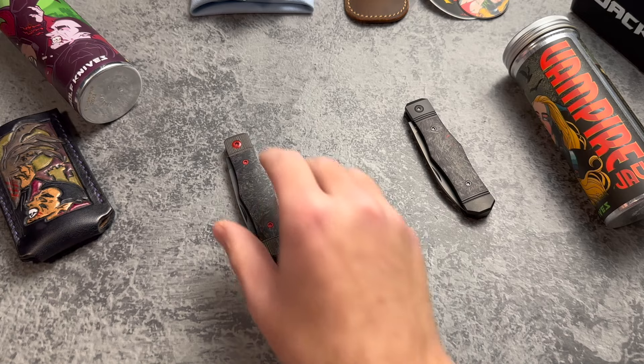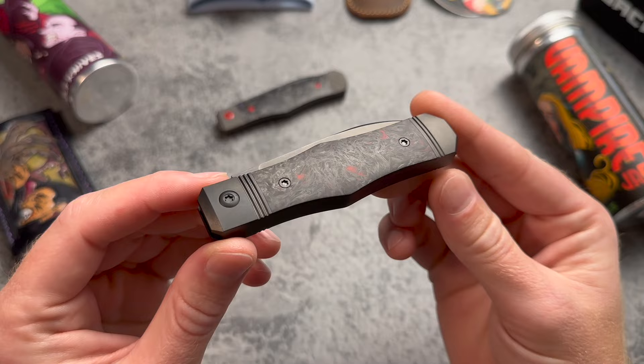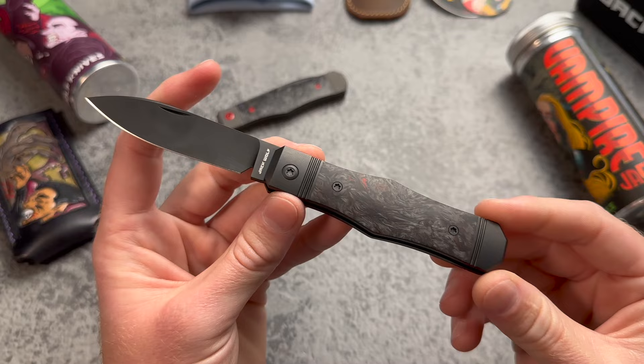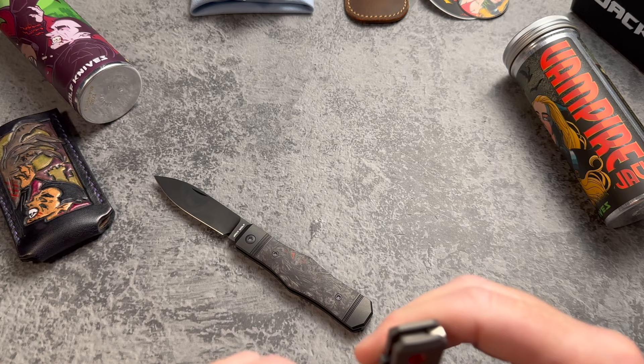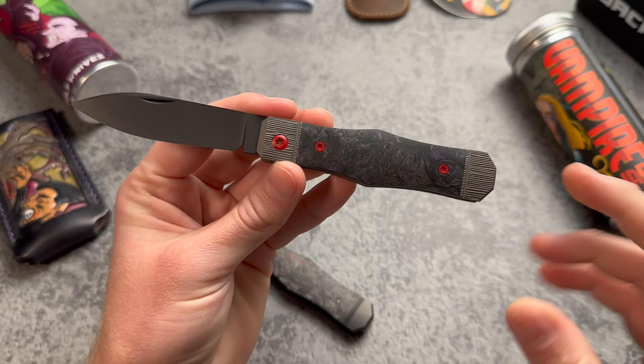Taking a look at the Jack Wolf Knives Vampire Jack version 2, looking fantastic with that fat carbon dark matter red, DLC blade hardware, and handle. The original Vampire Jack is one of my favorites. I sent this one off to Knife Modders — they did some serious work on this. I thought with the barking texture it might kind of look like wood grain, like a coffin.